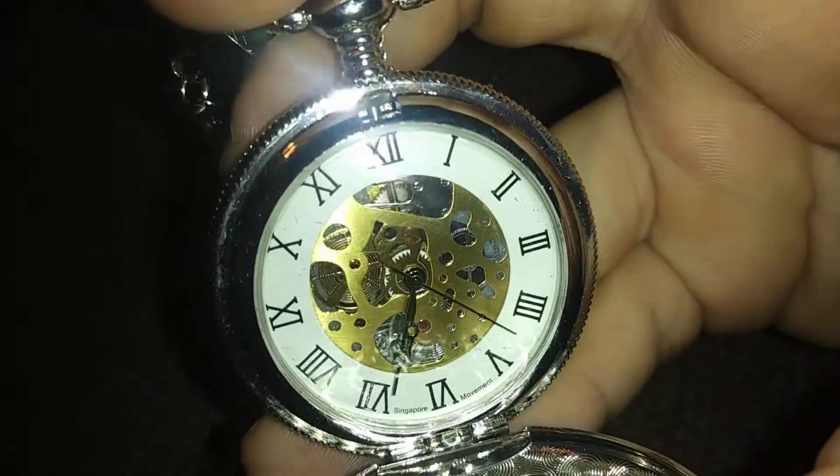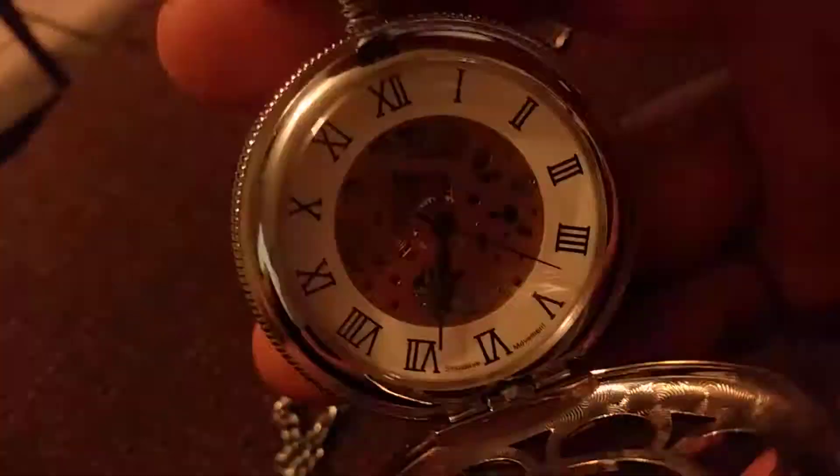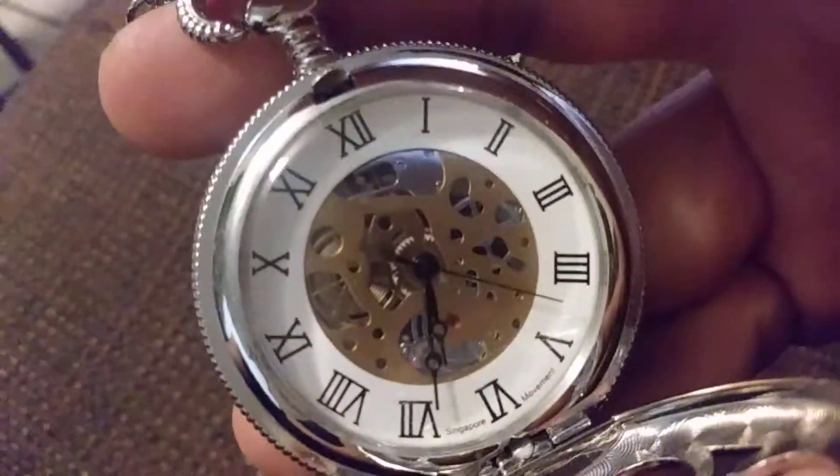It says 'movement' on the inside, so I guess it's a type of Singapore movement watch — really cool. You can see the gears and stuff in the background. Let me turn off the flash — actually, looks better with the flash on.